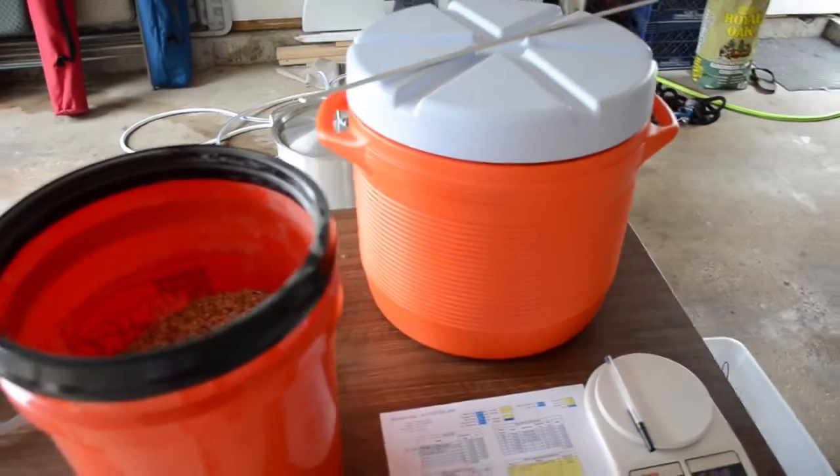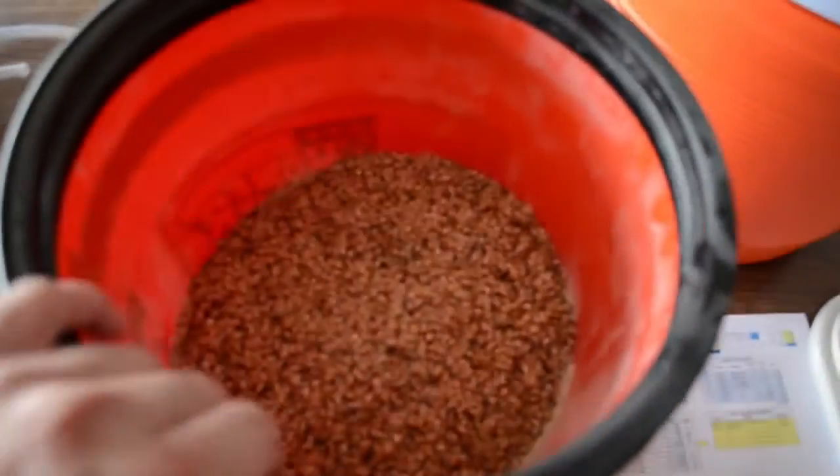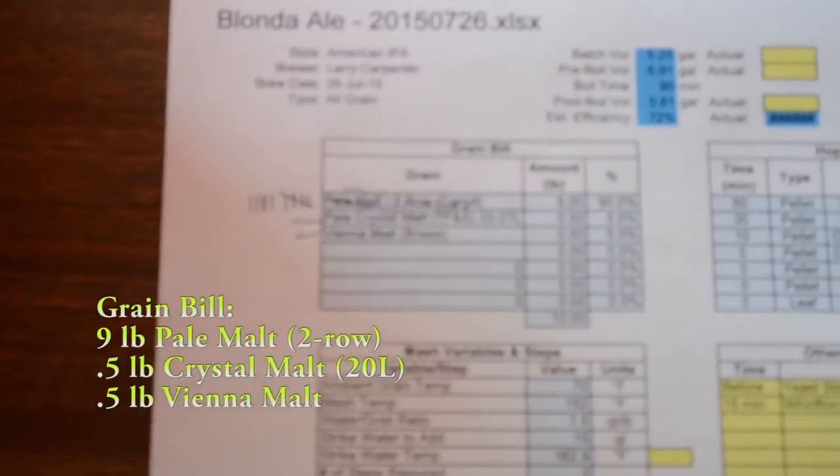The mash is getting going here now. My grain bill for my mash is about 10 pounds total of mixed grains. For a Blonde Ale, you definitely want to keep the grain bill simple.